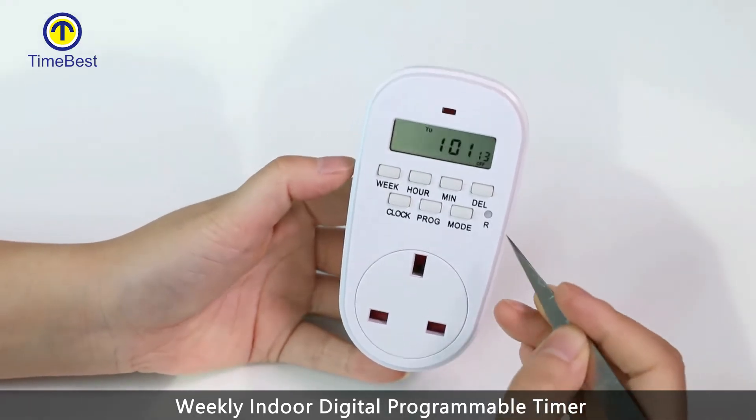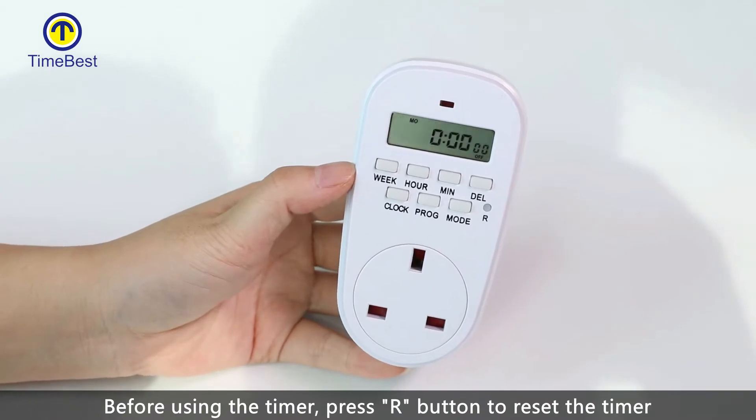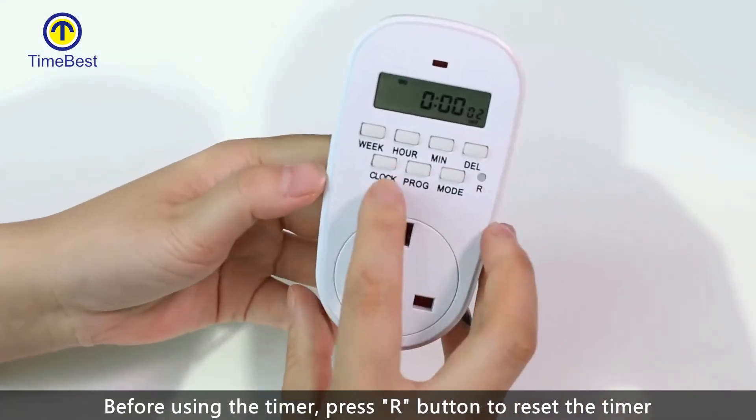This is the TimeBest Weekly Indoor Digital Programmable Timer. Before using the timer, press the R button to reset the timer.